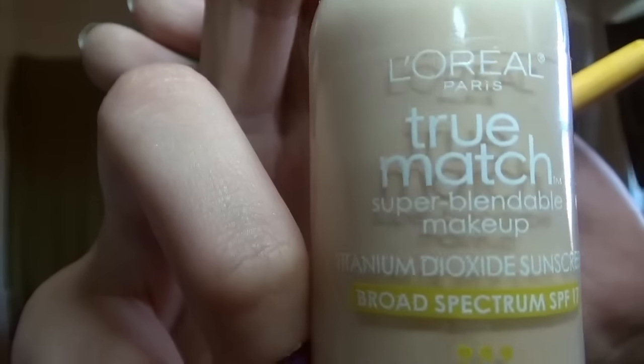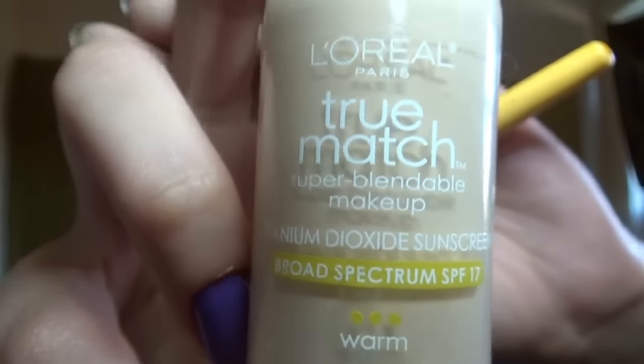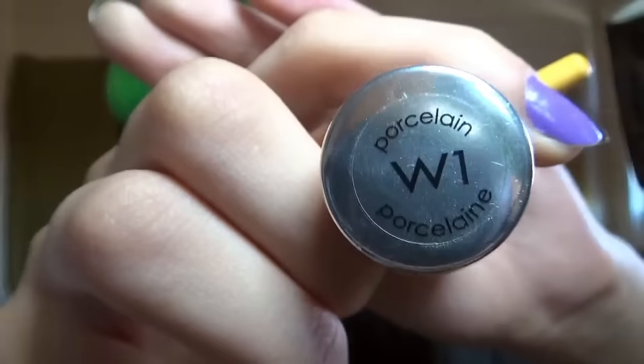And now True Match L'Oreal in porcelain. There's the top - gonna show you porcelain. And my foundation brush, which I believe is Eco Tools, all over the face. I recently went back to the brush because I was using a wet blender for the longest time.